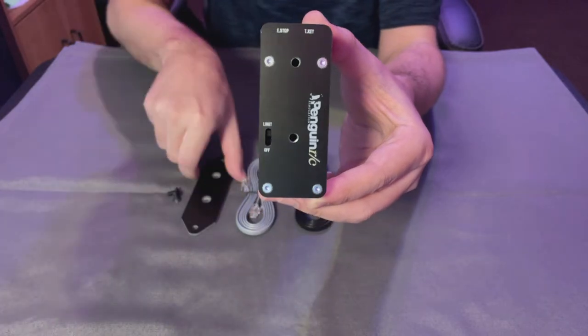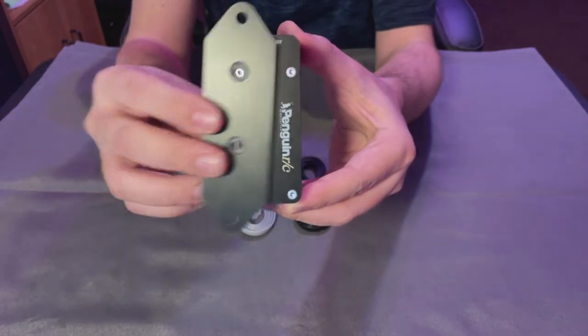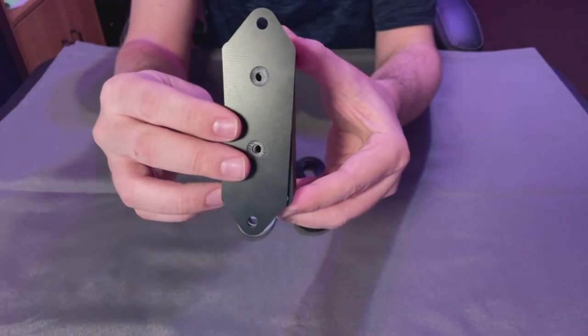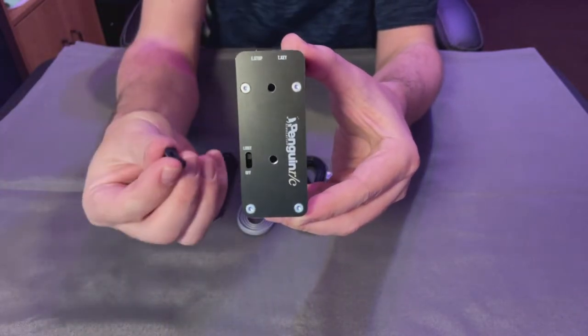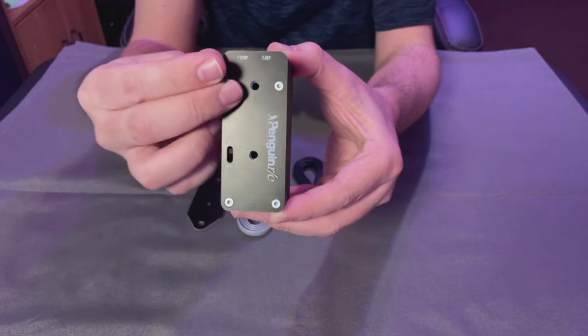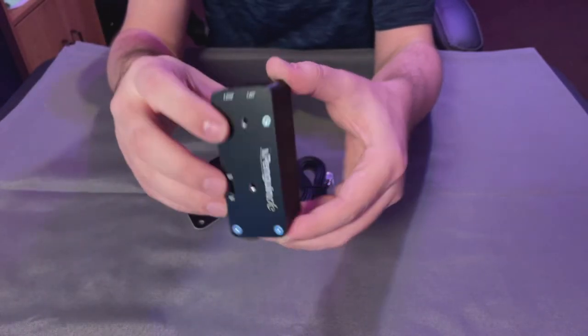There are two mounting bracket options included. Very simple — you line them up like this, use that, and you get your two bolts. You just go ahead and plug those in and mount the bracket to your rig.